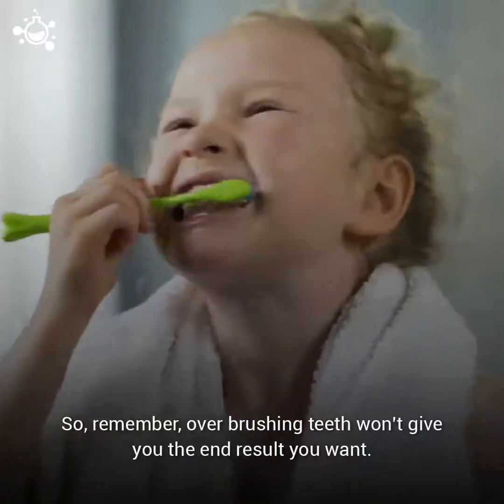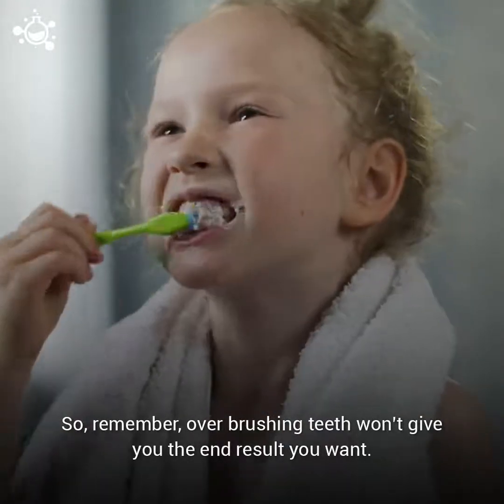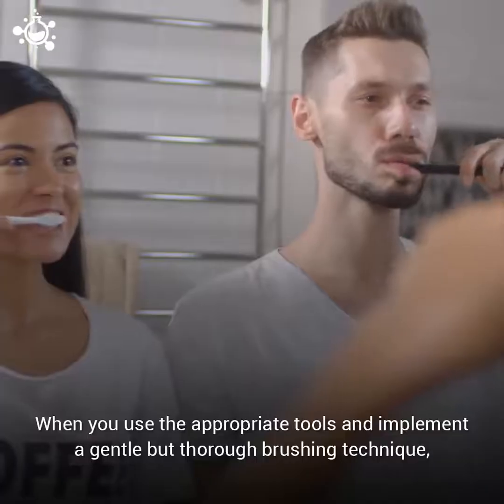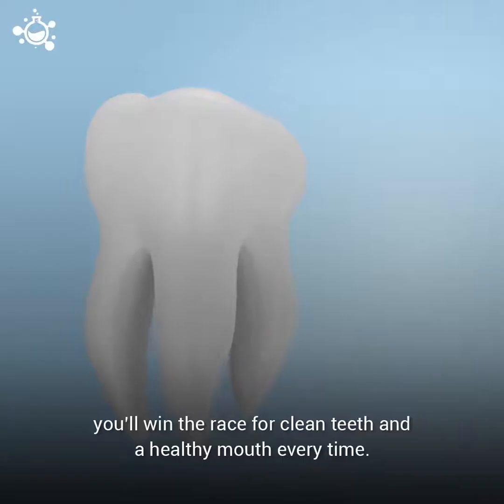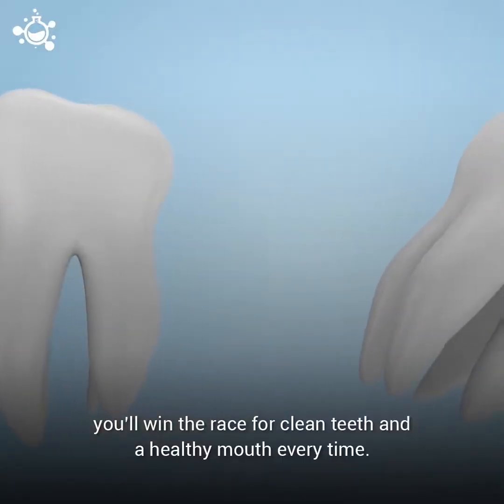So, remember, overbrushing your teeth won't give you the end result you want. When you use the appropriate tools and implement a gentle but thorough brushing technique, you will win the race for clean teeth and a healthy mouth every time.